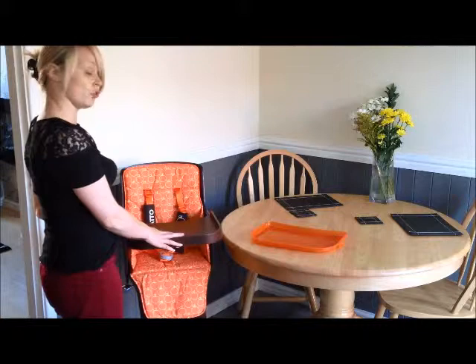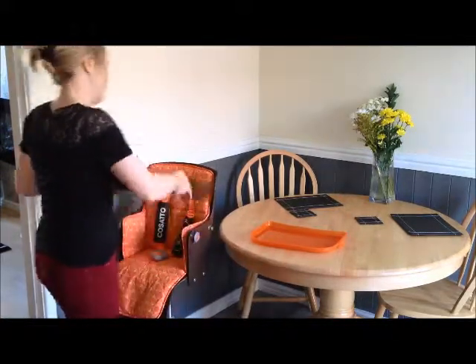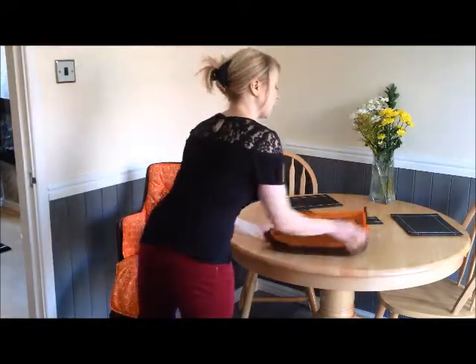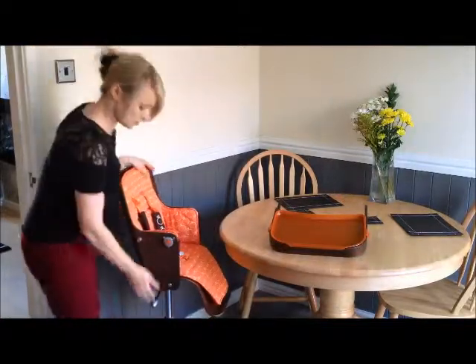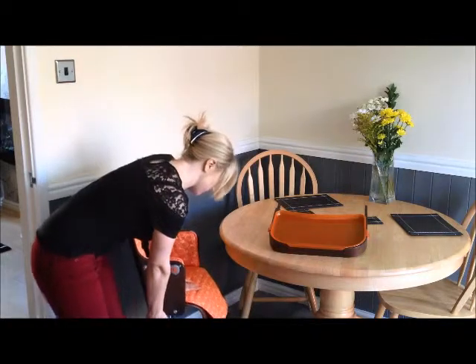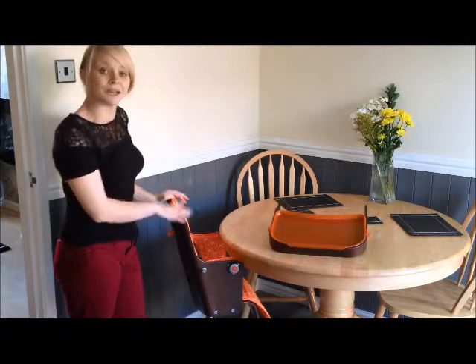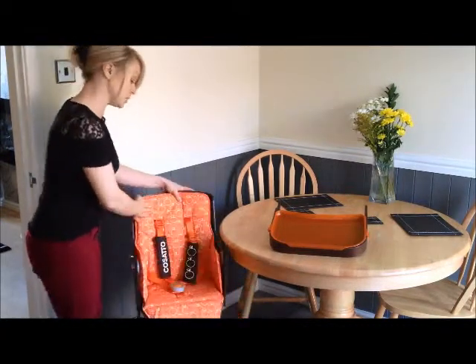And then you've got this wooden tray. The wooden tray can come off too by pressing these buttons on the side — you just press them in and pull that off. That means that when we're sitting at the table, our little man can sit with us because we use this gas lift and push the chair right down. You can pick any position you want and then slide him right up to the table so he can sit like us and have dinner with us while still being supported in his proper chair.